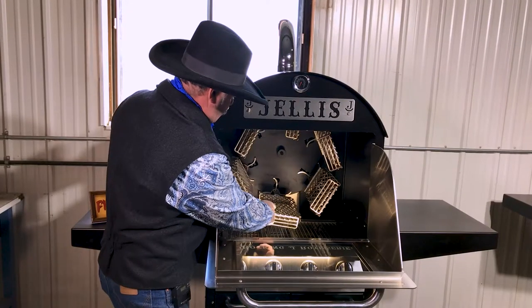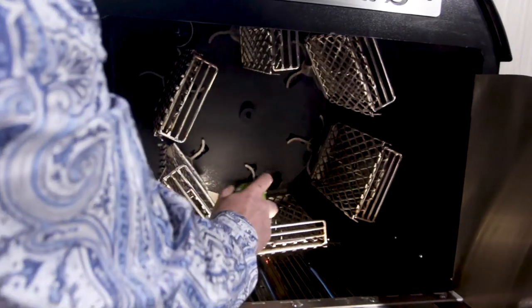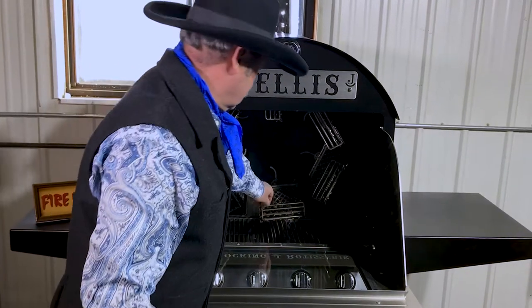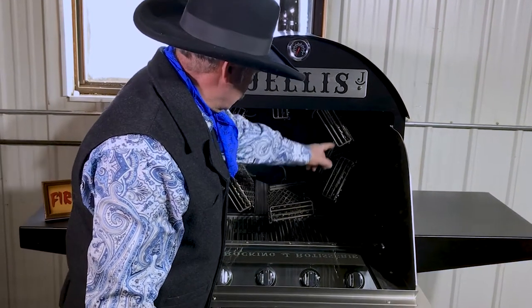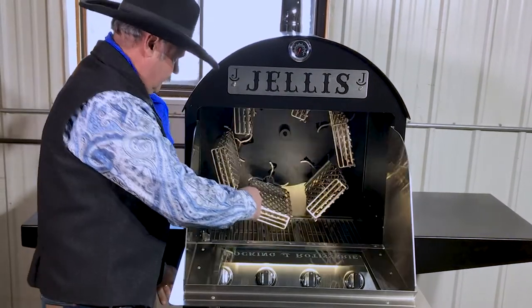Turn your rotisserie on to where the baskets are turned around, then just spray every basket. We have six individual baskets. They come by the fire on the bottom side and cook your meat on the bottom side first, then rotate a quarter turn as they come up. It rotates again a quarter turn, and now you're cooking the other side of your meat.